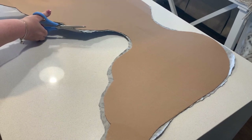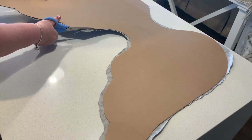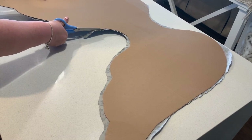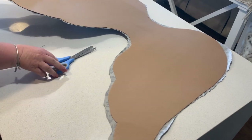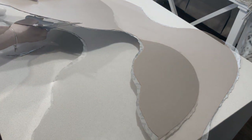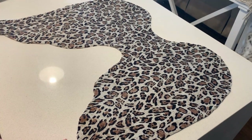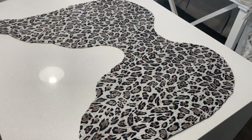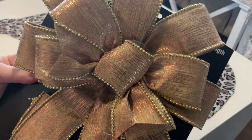Once the fabric was dry, I then took my scissors and cut off any excess. I then flipped my project over, and I recently picked up this absolutely stunning rose gold bow from my local dollar store. I'm going to hot glue it to the top of my angel wings.